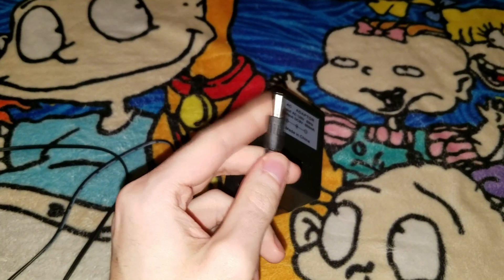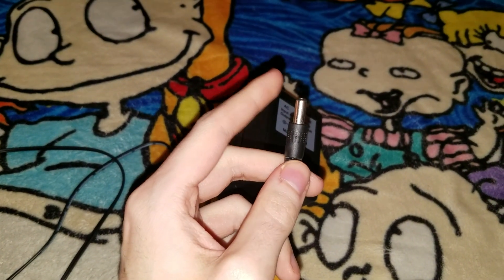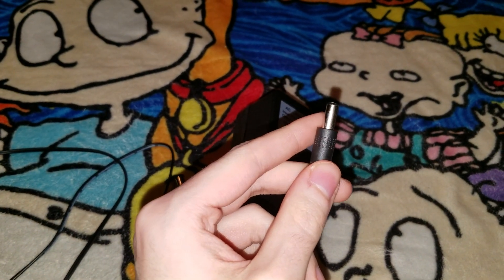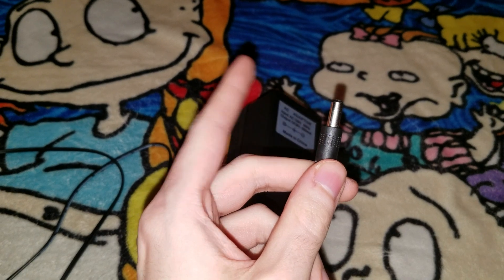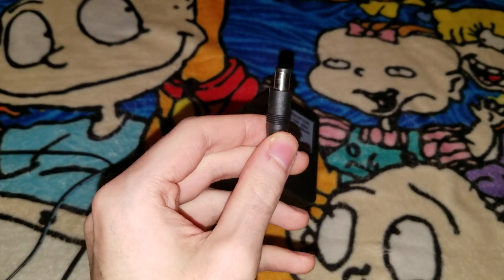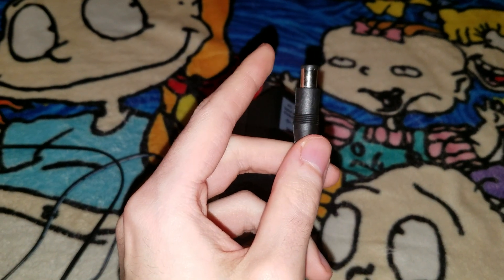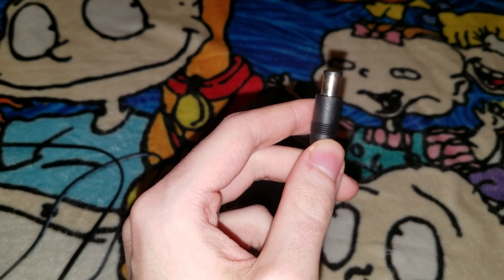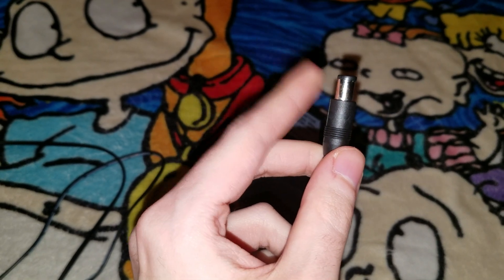This one right here can hook up to the original NES and Sega Genesis video game console mode 1 only. And this one right here can hook up to the original Super Nintendo Entertainment System console only.